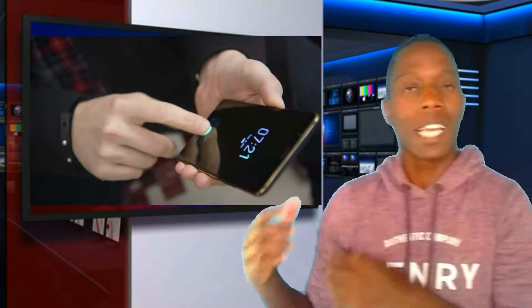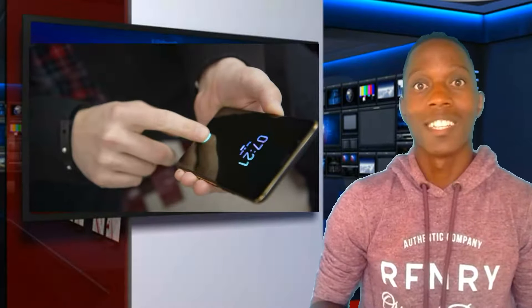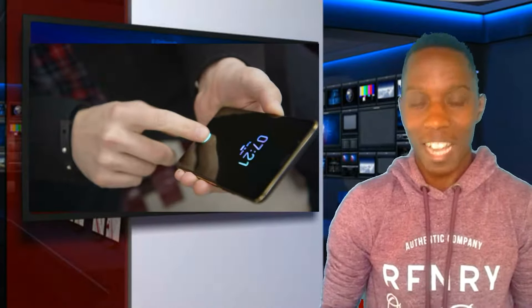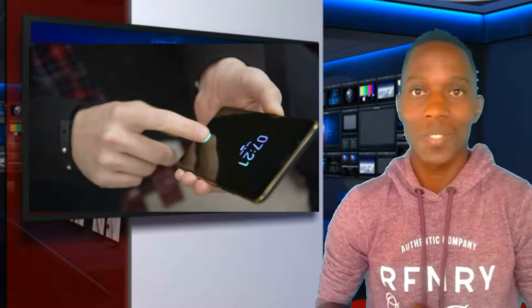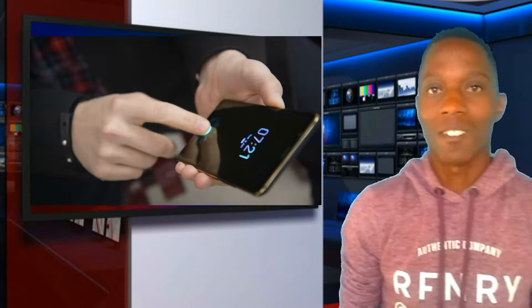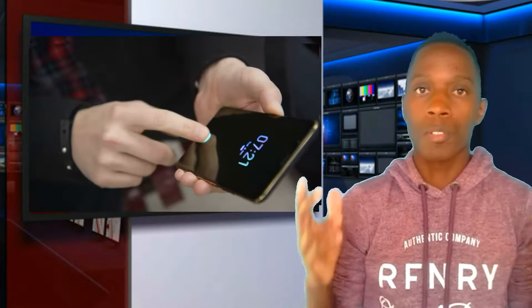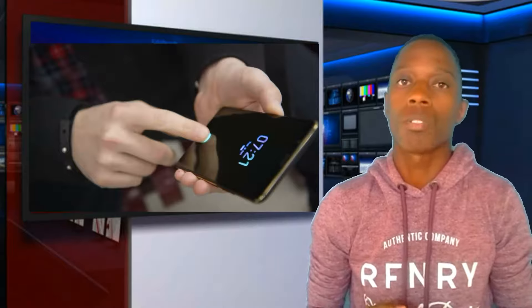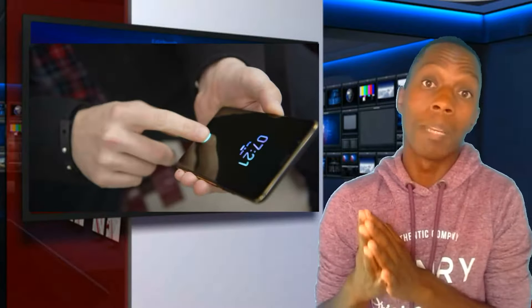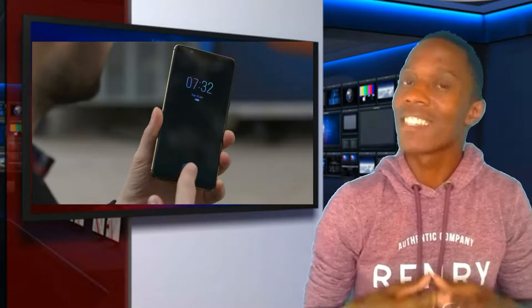The onboard fingerprint scanner has finally made it to a device. The onboard fingerprint scanner has been leaked and a lot of technical viewers have been talking about when it's actually going to make an appearance — and it seems that 2018 is the year.